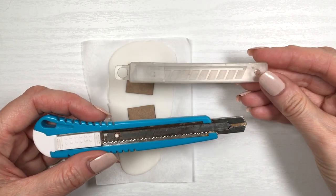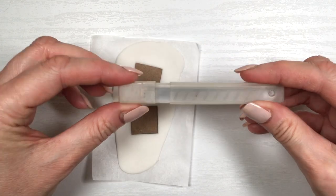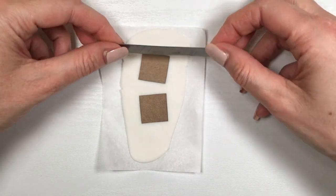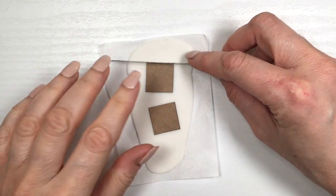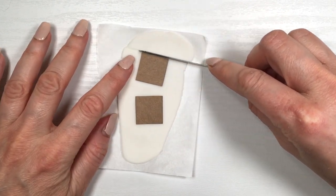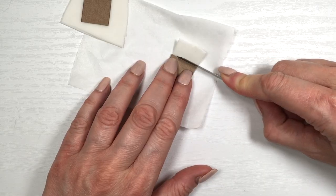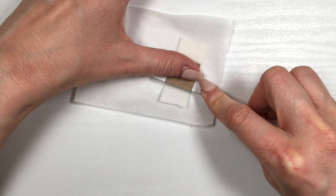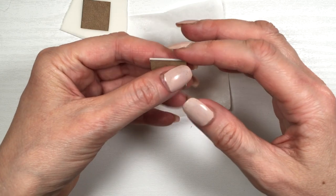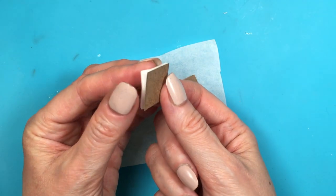Rolling the clay and then placing my cardboard templates on top. Here is where I want you to be really careful — I'm going to be using cutters that have blades. I'm just grabbing the blade from the part that is not sharp. Be really careful; if you're scared of sharp objects or you're underage, ask somebody to help. I need just the blade without the cutter because I want to cut straight down and not drag it, as dragging would distort the shape.